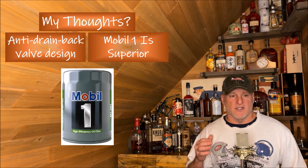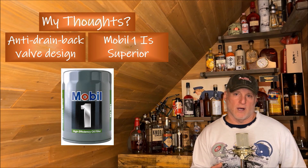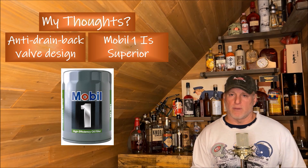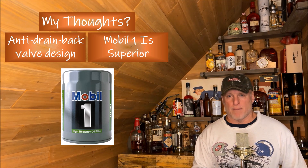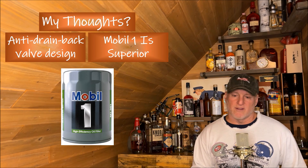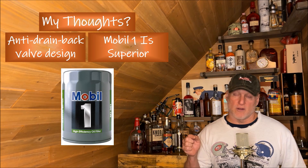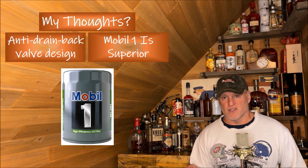Again, this is not subjective — this is objective evidence of the sound of the engine at startup. There's no question there's a lot more noise with the Puralotor Boss at startup. All the filters deliver quiet performance during normal operation, but I really wanted to take a deeper look at this. I'm looking forward to seeing what any of you think, so don't forget to leave comments. Now let's carry on with other details of these filters.